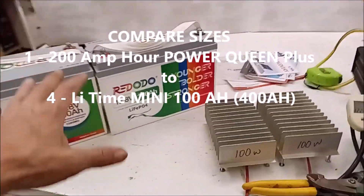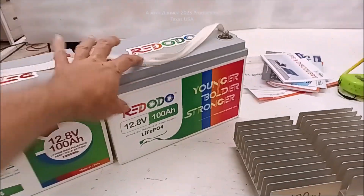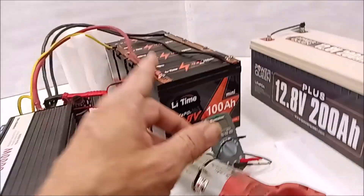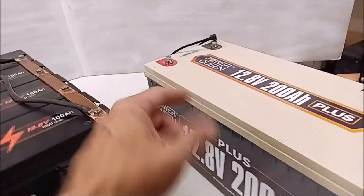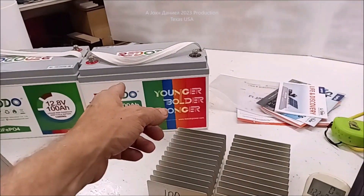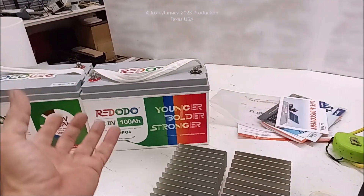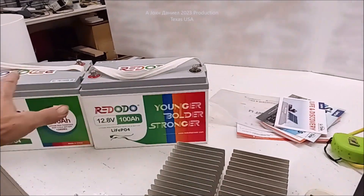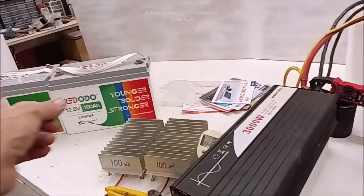If you're going to hit it with a sledgehammer — if you need a big, huge startup — now you can do the same with these, but they don't last as long on huge startups. But if you've got a slow draw, like a 1500 or 2000 watt inverter, use it all day. These will output the goods.